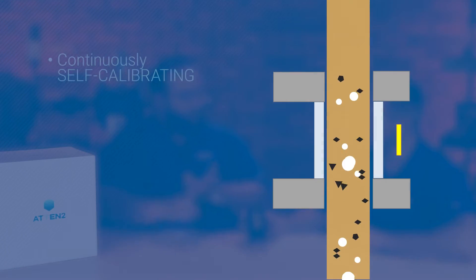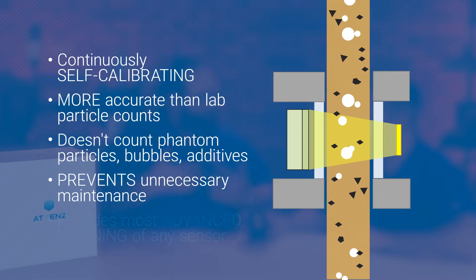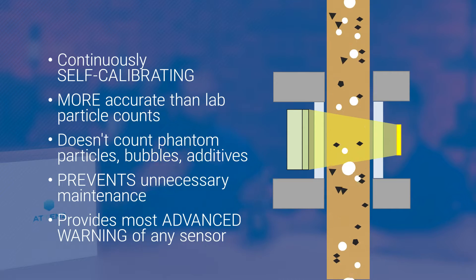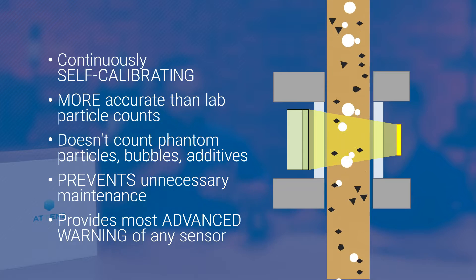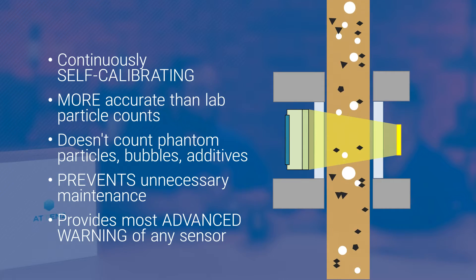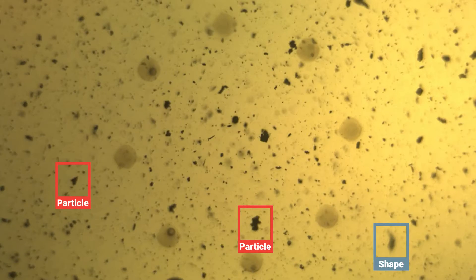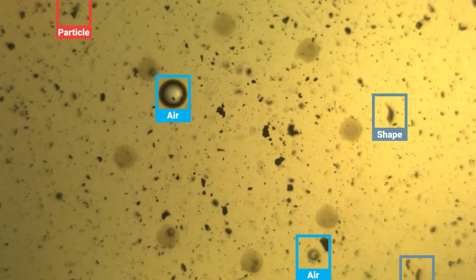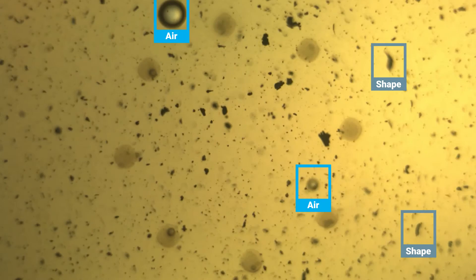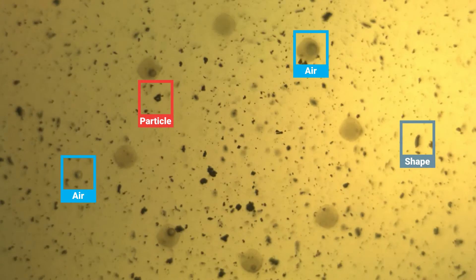It's got four main components: an LED light source, a lens — think of it like a microscope lens, zooming in on particles down to four microns in size — a camera that takes pictures, and a digital processor that categorizes the particles. What it's able to do is kick out air bubbles and water, and focus in on the solid particles.